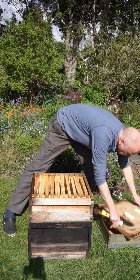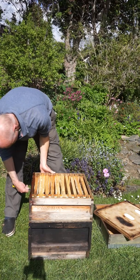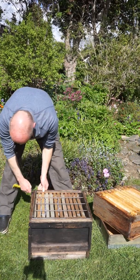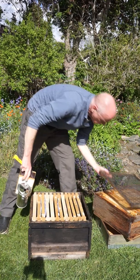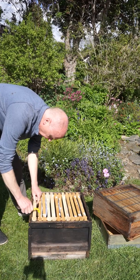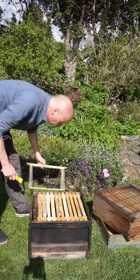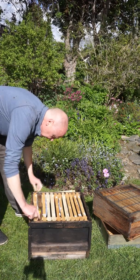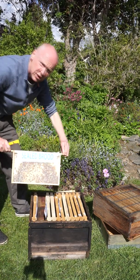Here's the procedure: put the honey super off, queen excluder, brush bees off. What's in here? Here's our outside frame which never seems to have anything. Here's our food stores that start the brood nest. Here's our sealed brood.